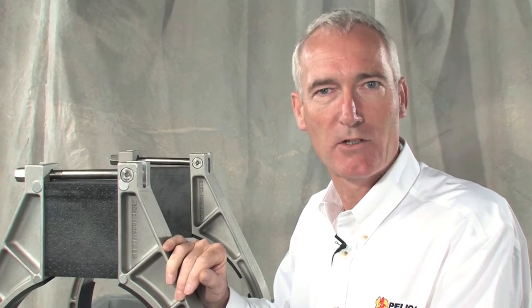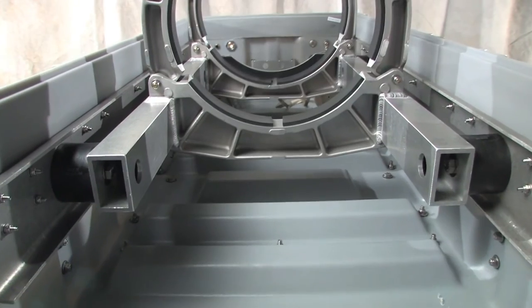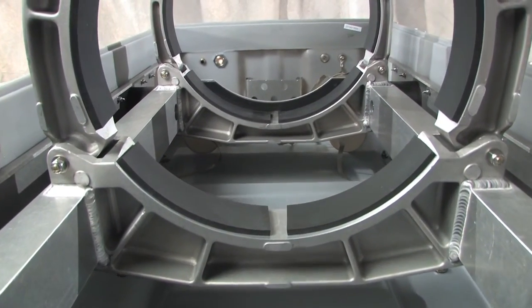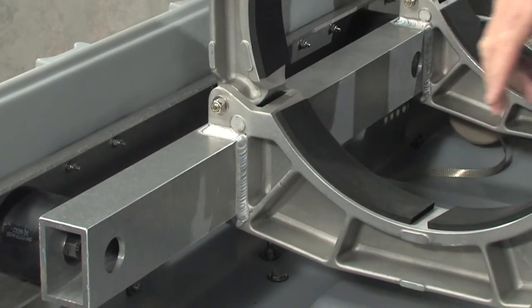Pelican engineers are often engaged in designing specialized transport solutions. Here we've designed a cast aluminum cradle with hard durometer rubber pads to hold the equipment. And look at these welds — these are expert quality beads laid down by our certified welders.